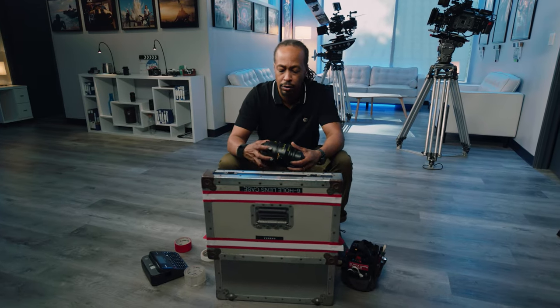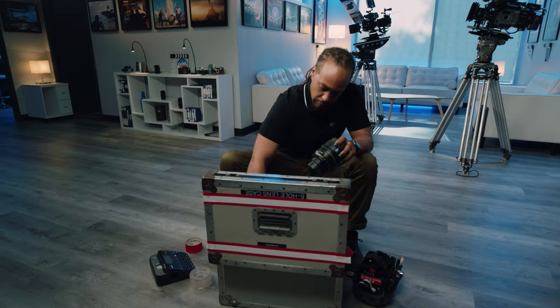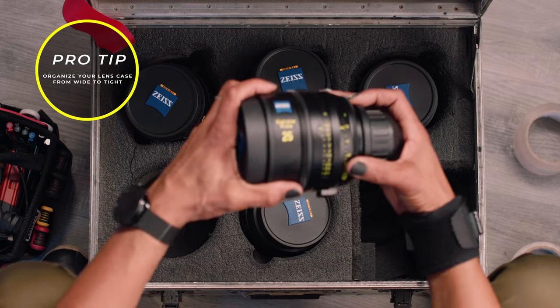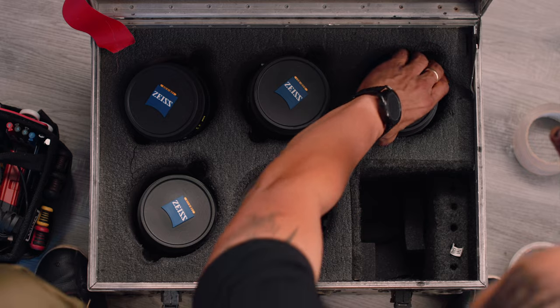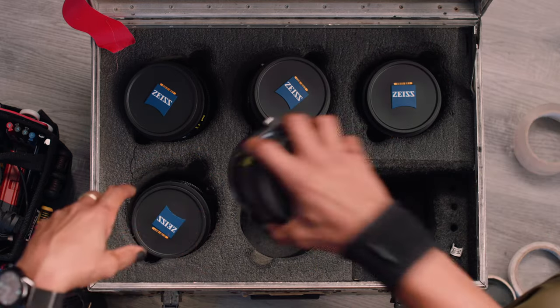I have a starting range from a 21 mil to a 50 mil. My lenses are not in the case organized the way I'd like them, so I'm going to organize the lens case before I start labeling. I want to start from my widest lens and go to my tightest. I have a 21, a 25 got mixed up, so I'm shifting lenses around — moving the 25, 50, 85, and 100 each into their proper position in order.